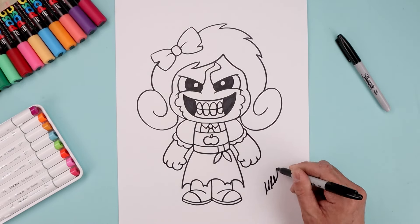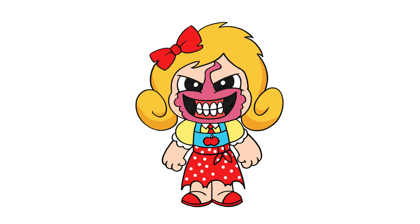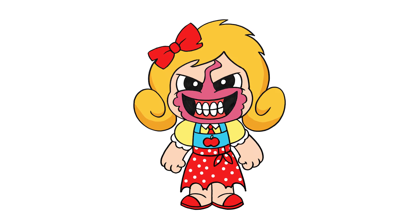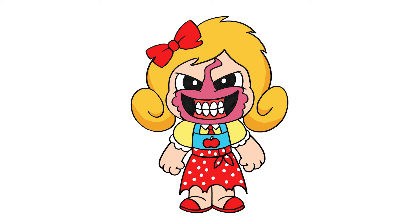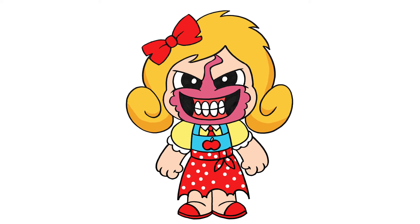And then we'll sign our art and add a splash of color. That's pretty much it — that's how we draw Ms. Delight from Poppy Playtime. I hope you enjoyed today's lesson. If you did, please make sure you subscribe because I'm posting new lessons every single week. And if you want details on the art supplies we use, I'll leave a list with links in the description below. Thanks for watching and I'll see you again soon.